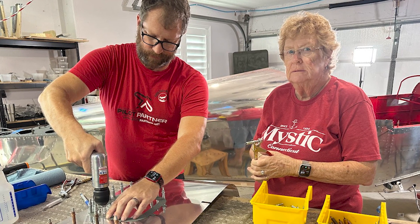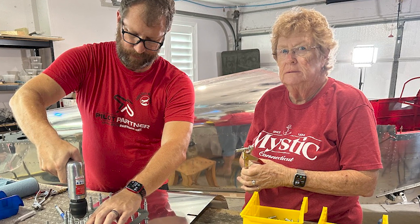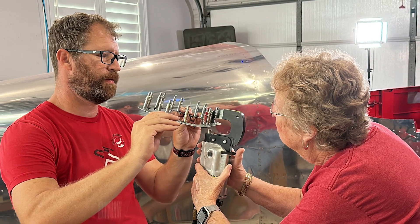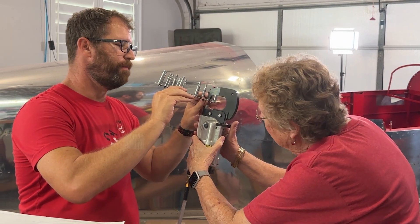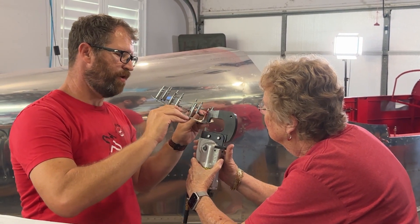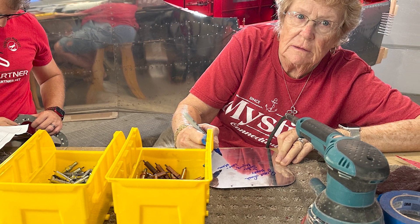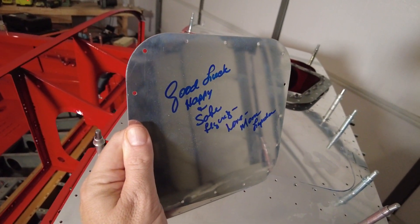The most exciting part of this section is that my mom happened to be here when we started it, so she got to set her first rivet. She did a lot of dimpling, set a couple of the rivets. And with our tradition — everyone gets to sign — she signed one of the access panels. Her signature will be on the underside of the access panel. We can never sell this airplane; it's got too many of our signatures on it.